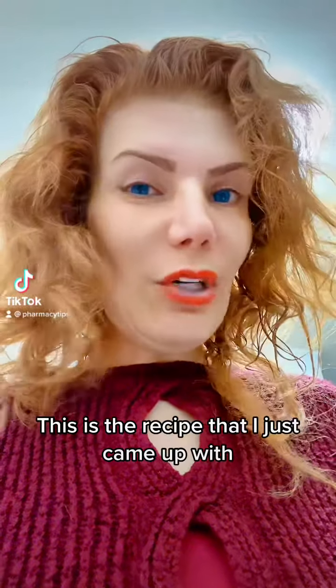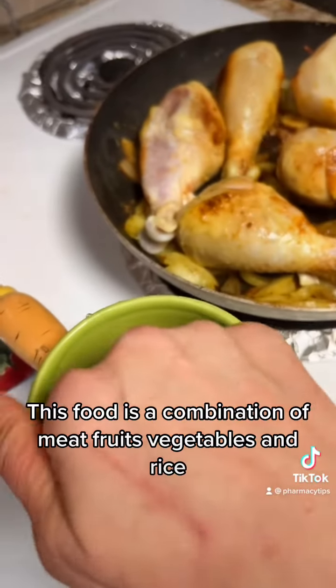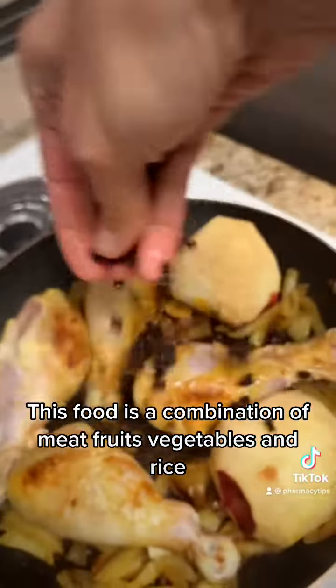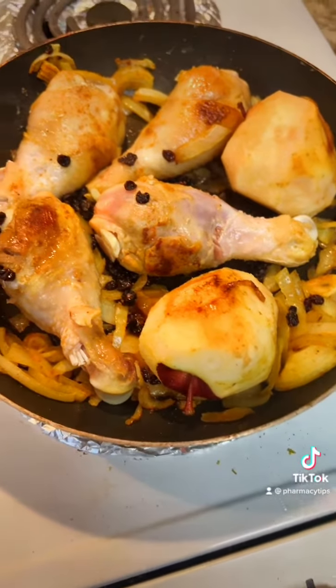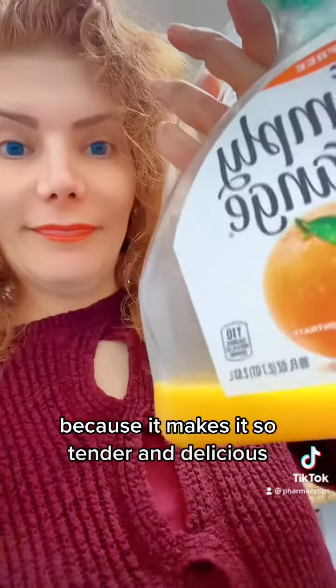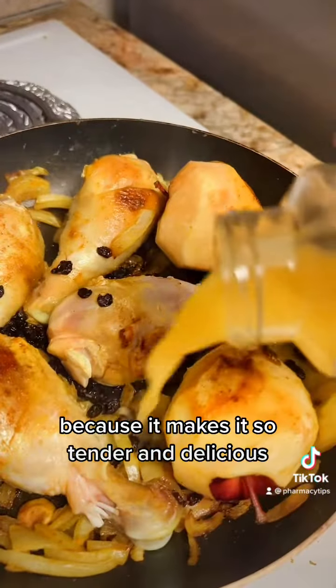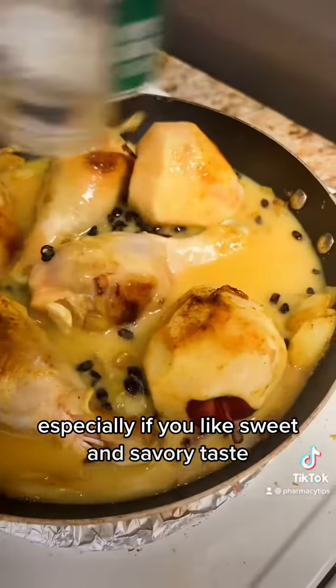This is the recipe that I just came up with. Let's see how it's gonna turn out. This food is a combination of meat, fruits, vegetables and rice. I usually cook my meat with orange juice because it makes it so tender and delicious, especially if you like sweet and savory taste.